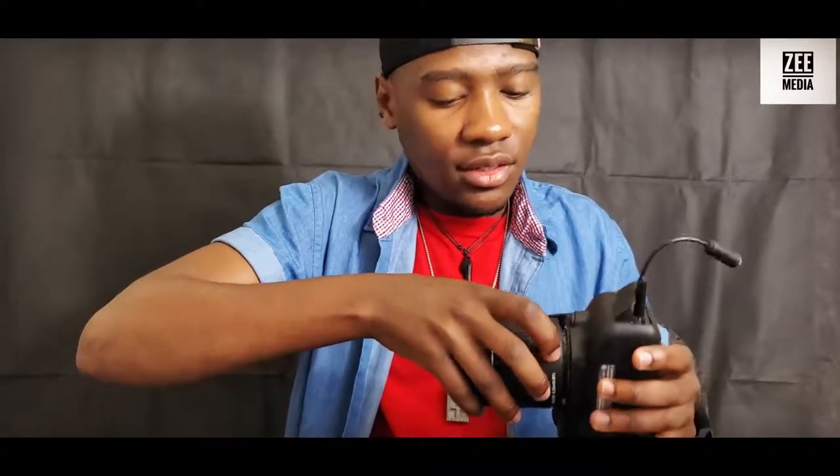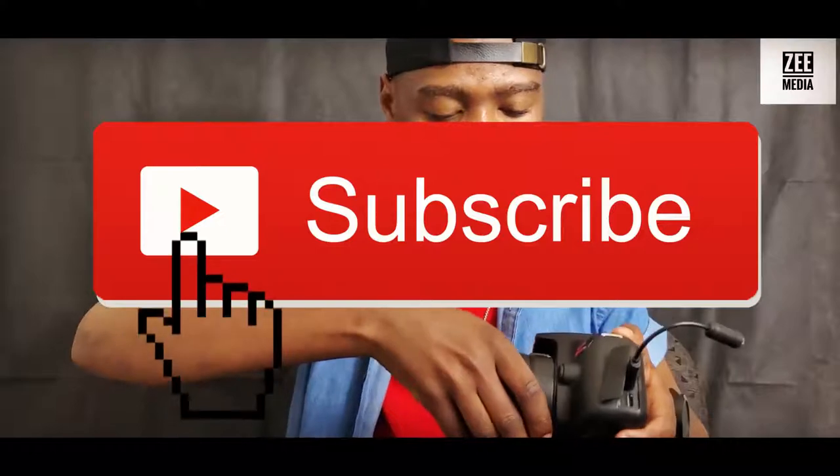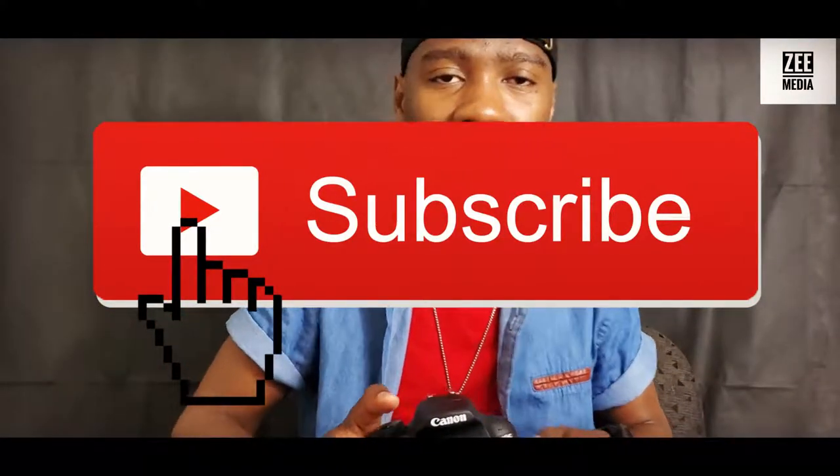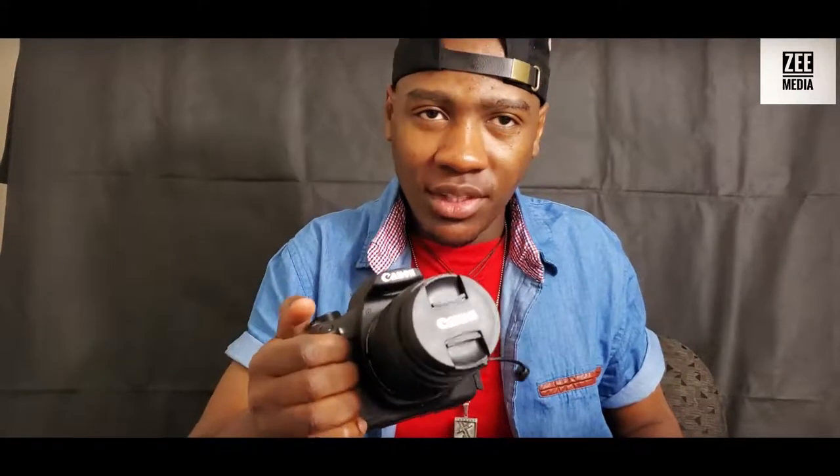Just remember to subscribe to my channel, guys, and please give me 1,000 likes so I can continue making these videos. This is going to be a pretty interesting channel so you don't want to miss it. Now let me put the camera aside and show you the microphone I got to use with it.